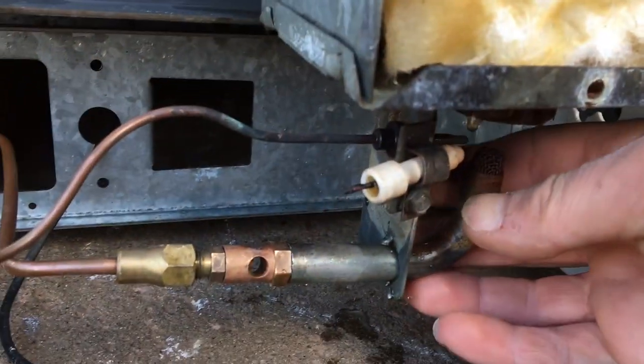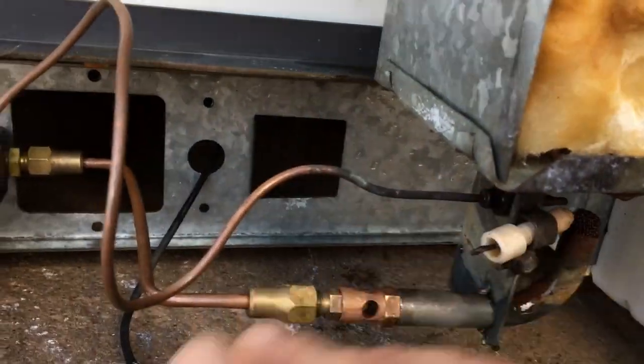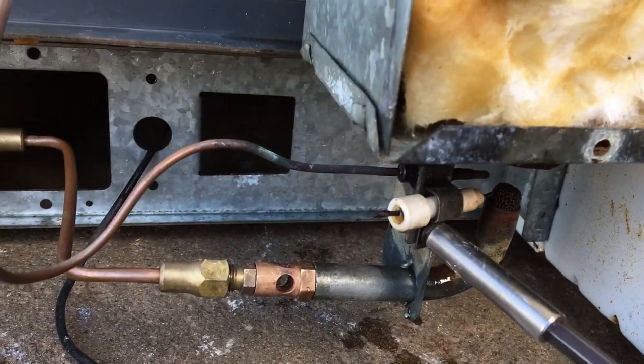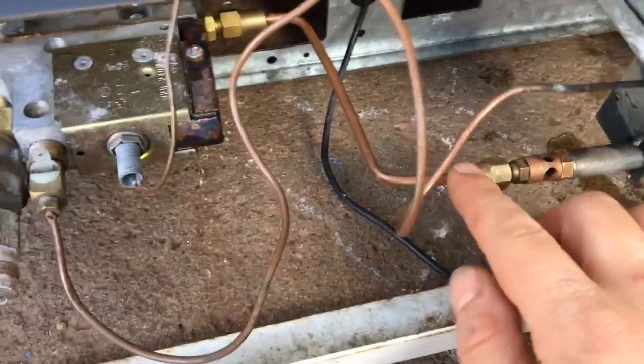The next step is to take off the burner and disassemble all this stuff. First I'm going to take off the electrode, then disconnect the main gas line from the valve.